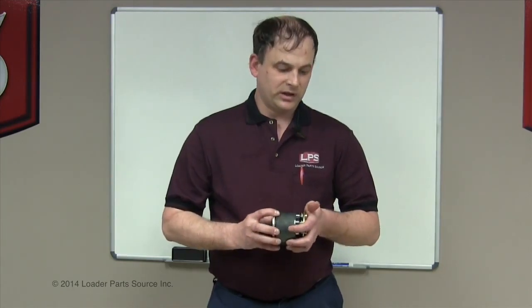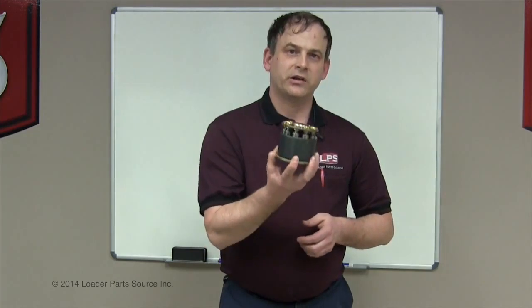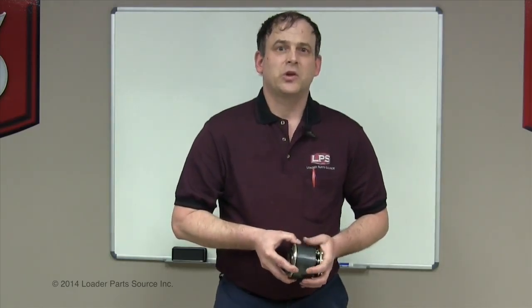They're typically expensive. One of the popular OEMs charges $1,100 for this part right here, and another $250 or $300 for this. This is only one end of the pump — there's a right and a left, so there's two of these in each pump. The total of the parts usually costs more than an exchange unit when you have this type of weak drive problem.